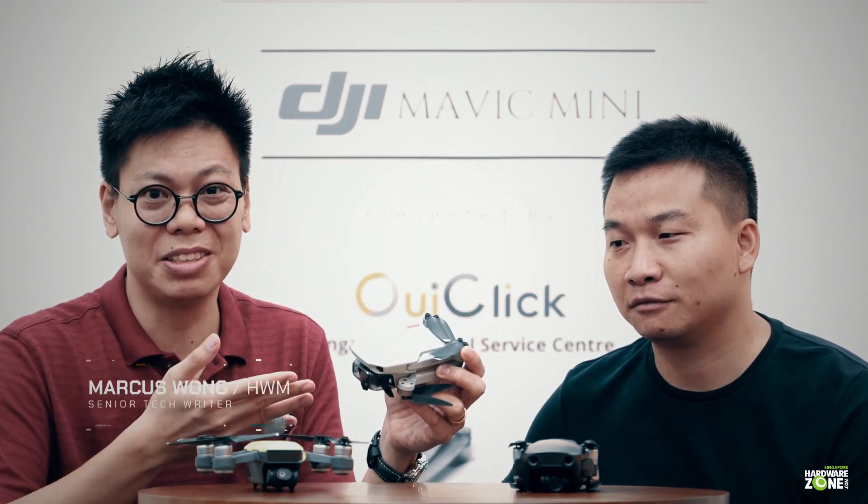Hi guys, here again we're going to check out the latest drone from DJI — the smallest one actually, the Mavic Mini. And here to do that, we've got DJI's Tom to help us.